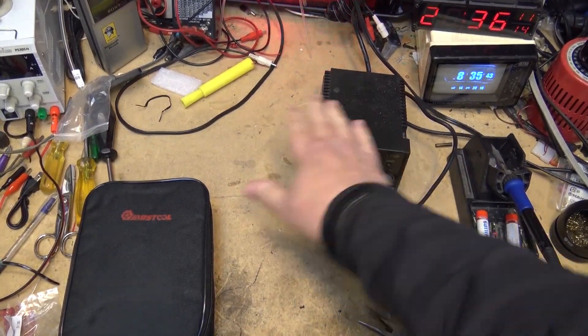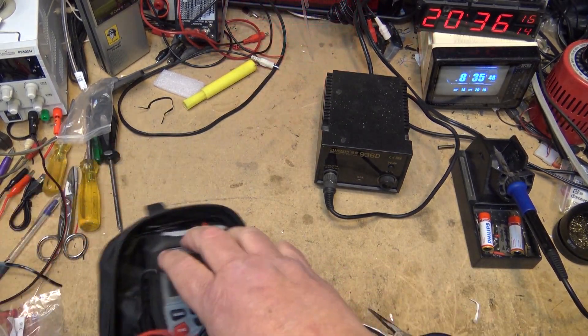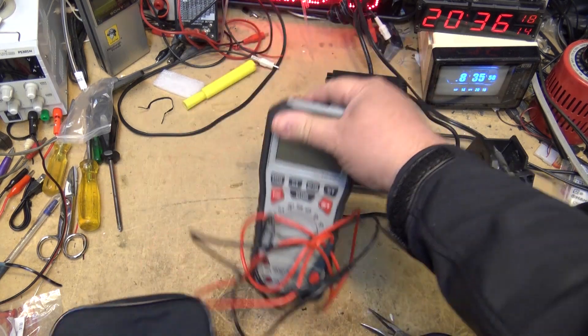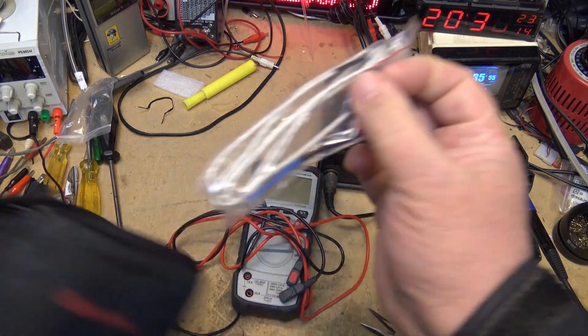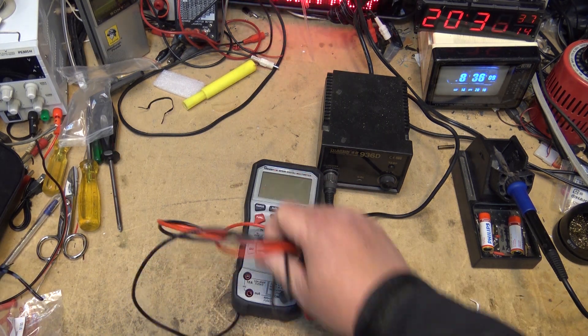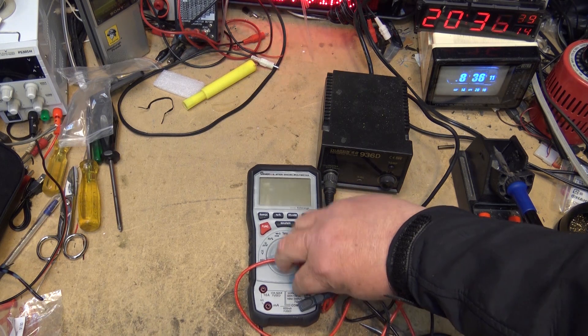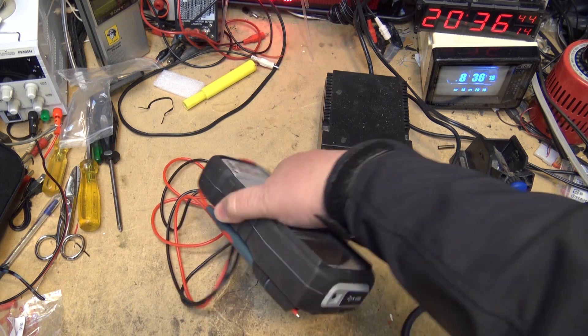I want to calibrate my soldering iron — which we know is off by a mile — using my new MUST tool temperature probe. Off-camera, I've verified that it's accurate: I took the thermocouple and confirmed it measures boiling water at 212 degrees Fahrenheit. So I've verified the meter is accurate.